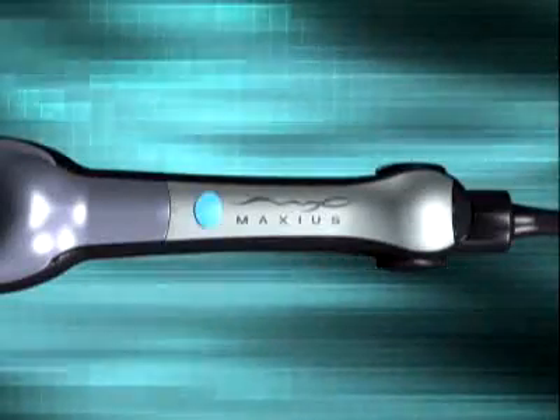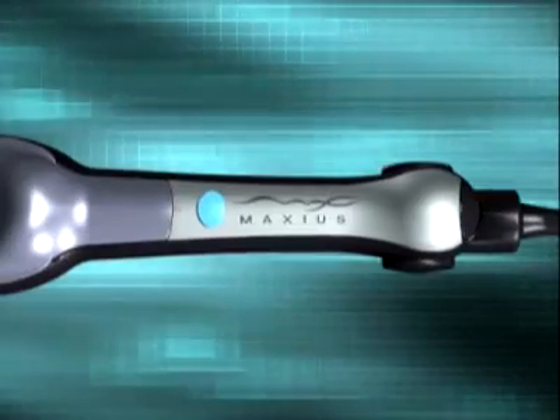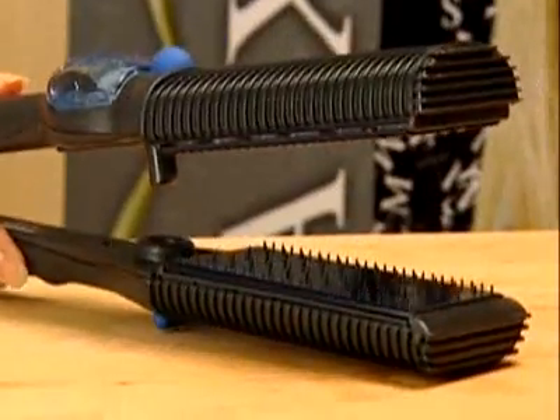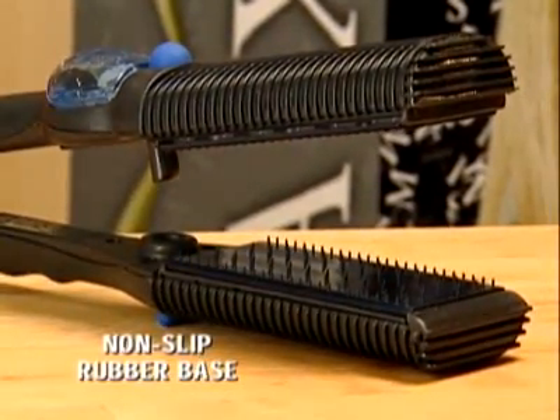When your MaxiGlide is ready for use, this blue indicator light stops flashing. Always set the MaxiGlide on its non-slip, protective rubber base.